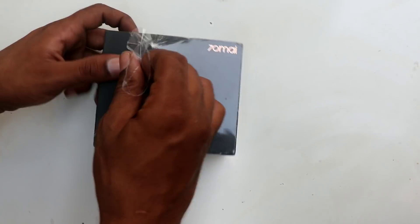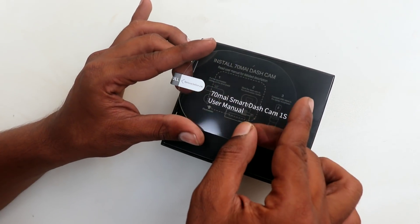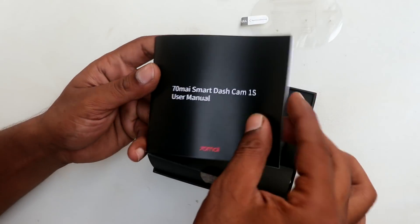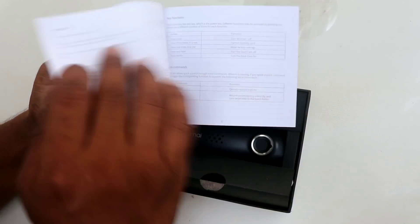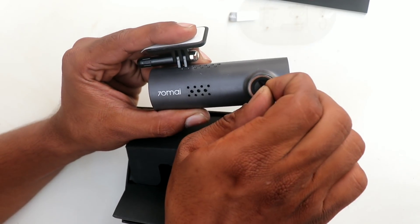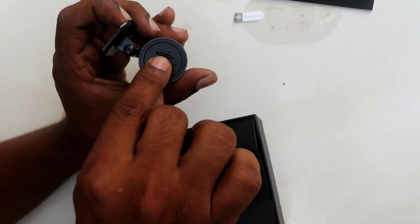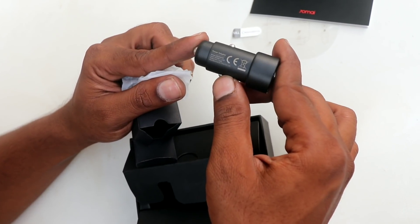It's been a lot of time since I got it, so I hadn't unboxed it on camera. First you'll get the user manual — everything is written there about how to use it and its features. This is the dash cam — there's a small screen protector that I'll remove. It comes with a USB charger, a micro SD card port, a small mini charger, and a power adapter — 5 volts, 2.4 amperes.